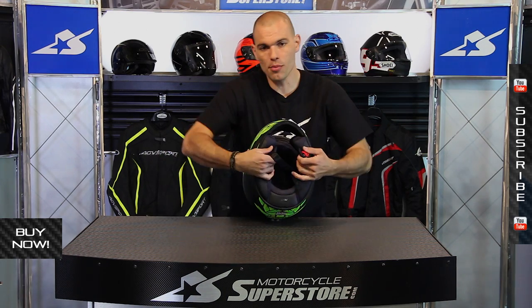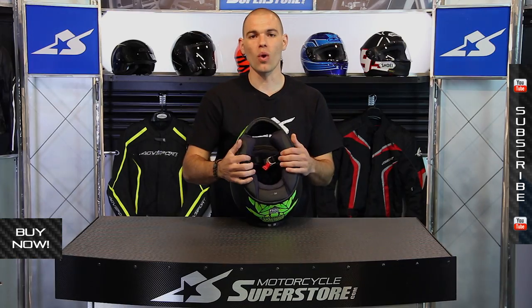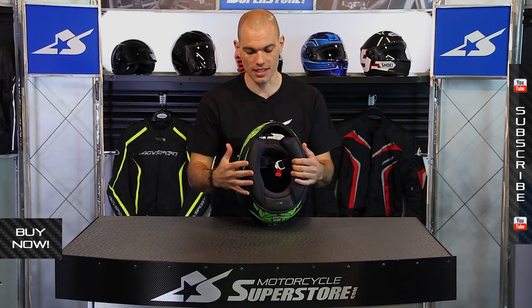Inside of the helmet, this is a removable liner system that's going to wick away moisture. It's called the Silver Cool Liner. As you pull that out, you can wash it as well to refresh the helmet, which is very nice.